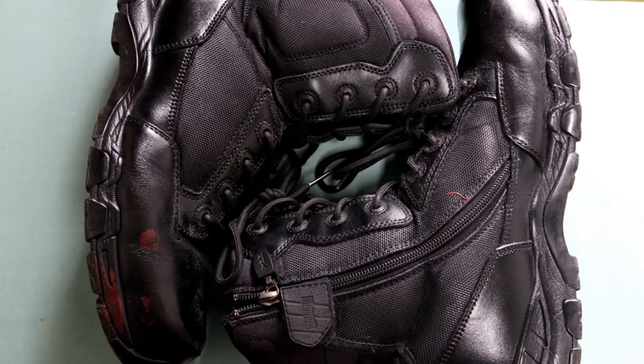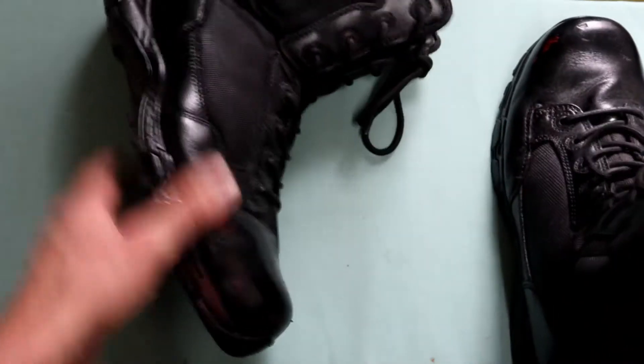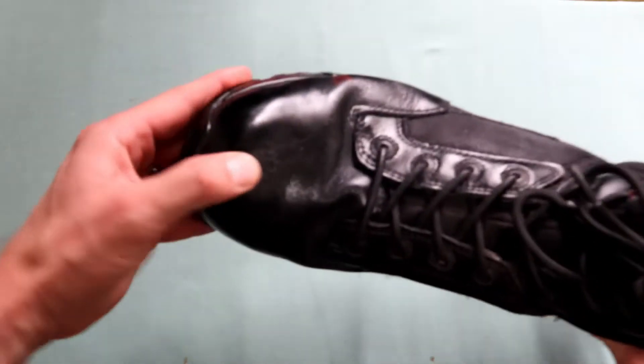Hi guys and welcome back to another Carter's Magnum reviews. This is the Viper 8.0 wear and tear edition. I just want to go through a few things — if you remember the Viper 8.0 Pros from Magnum Boots.